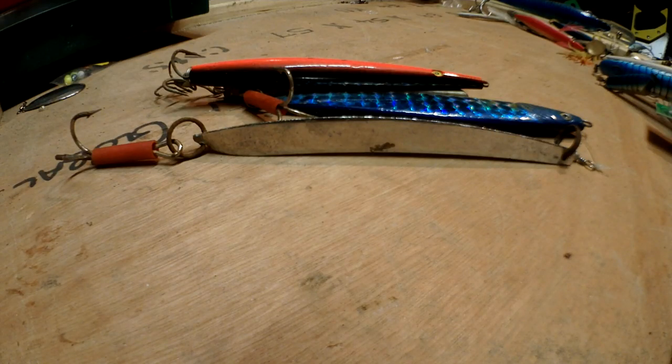Today we are going to be looking at lures, and yes I am filming this in an old box. Welcome to the real world of fishing.